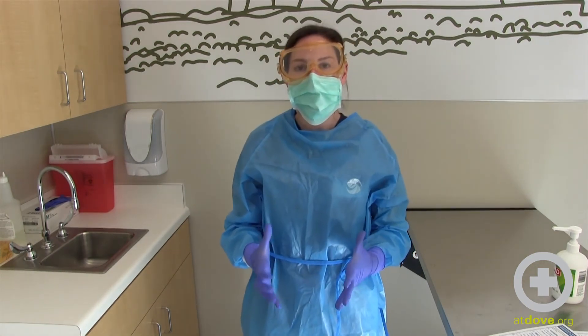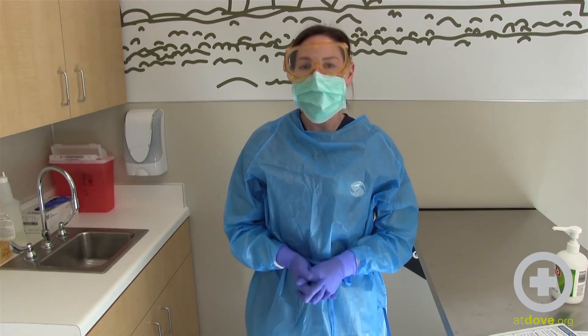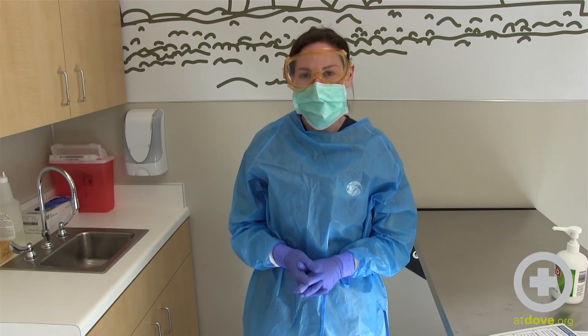And now I have my proper PPE on so I'm able to go and work with patients that may have an infectious disease, and that is how you properly put PPE on at Dove Lewis.